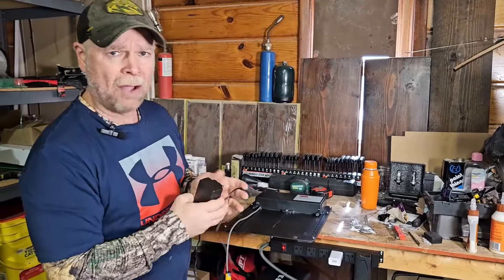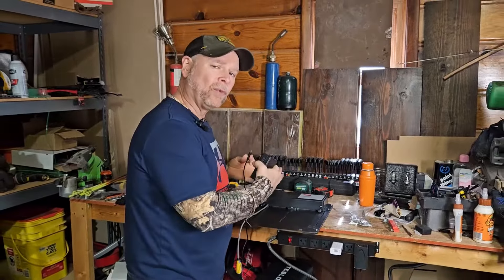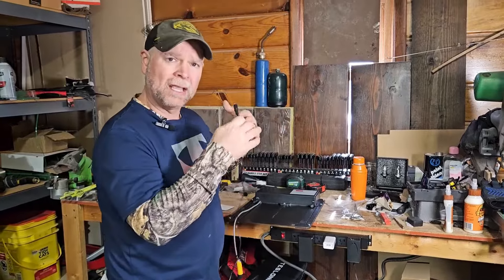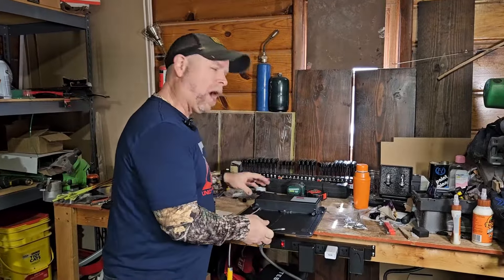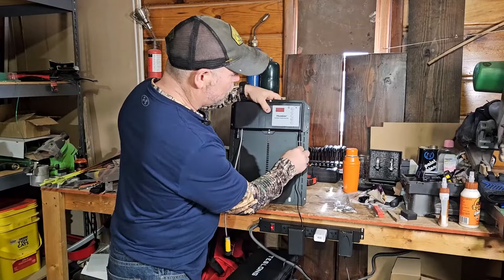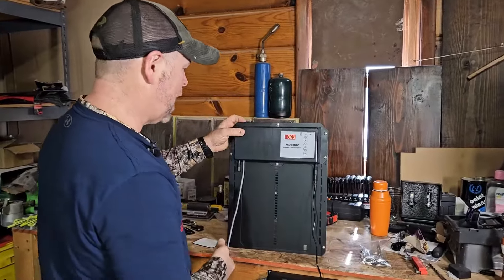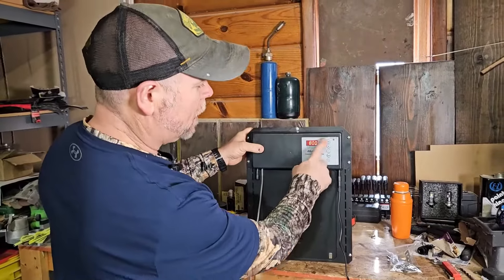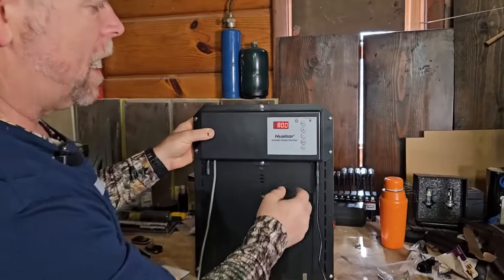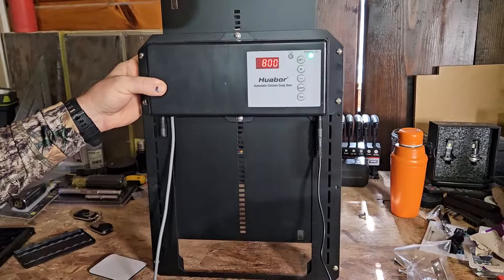Here in the garage, I just want to show you how this is going to function and how it's going to work. First, we're going to plug into the power on the AC side. To open it, there is a test button right on the bottom side. We're going to push that test button and that's going to allow it to raise. We can stop it midway if we want to, and then we can go back down.